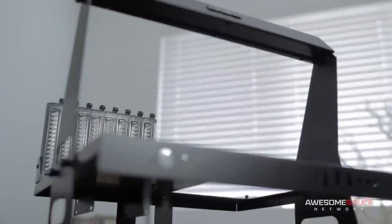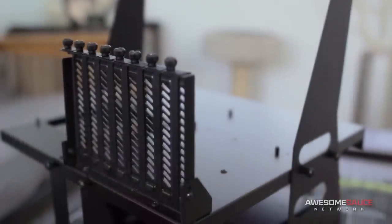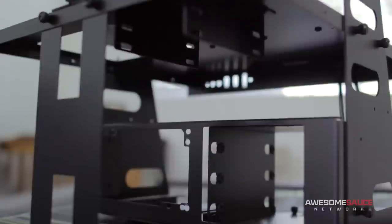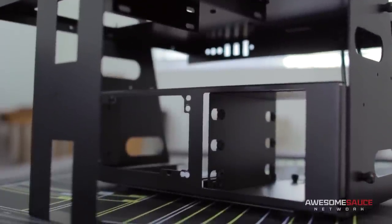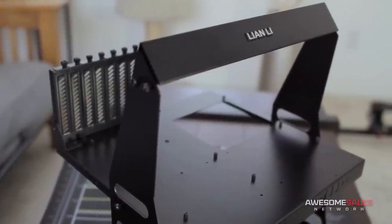Before we do a time-lapse build and show off the finished setup, let's quickly go over the individual components. Now I've already spoken a bit about this case, but it still deserves some sexy b-roll shots. The PC-T60 from Lian Li remains one of my favorite test benches on the market for its tenacious aluminum construction and that ever-so-useful carrying handle, since I'll definitely be toting it around from time to time.